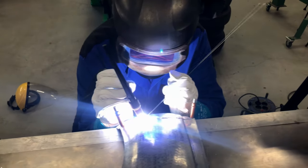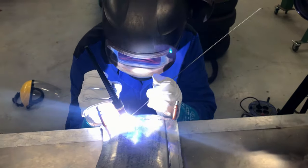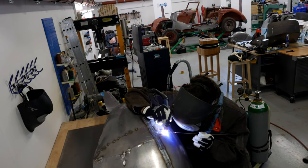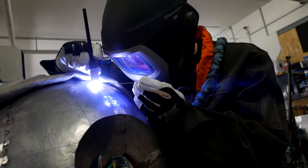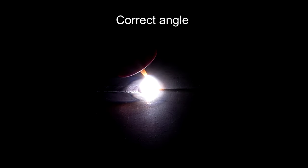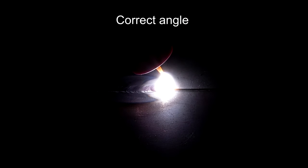TIG welding is used to join aluminum, steel, stainless steel, and copper. Numerous examples, practical tips, and close-ups of the TIG flame enable beginners, as well as advanced learners, to gain interesting insights into this technology.